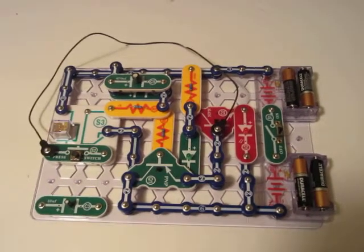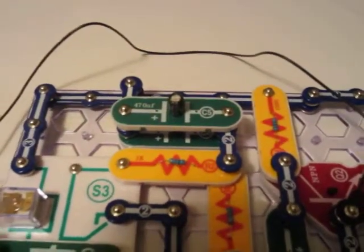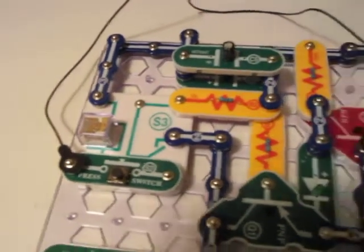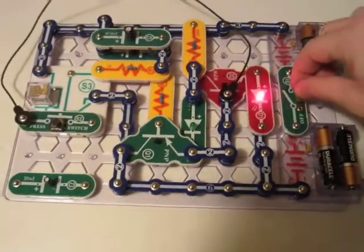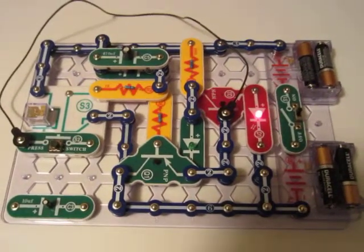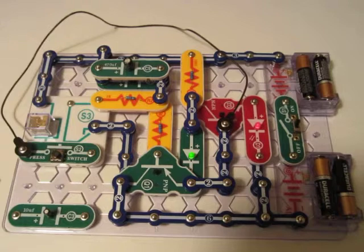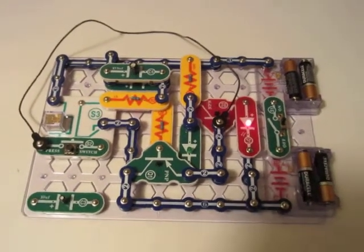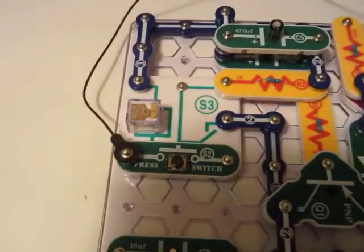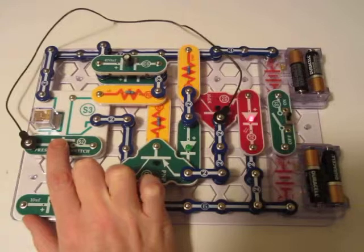There's a couple unique things about this project. It's got two capacitors stacked up there. It uses the S3 relay in a really strange way, and I'll show you what it does. Basically, you've got a blinking light that goes from red and then back to green. You can hear it clicking — it kind of sounds like an old-fashioned turn signal in the car. There's a switch over on the relay here, and pressing that when the light turns red will cause it to speed up the interval.